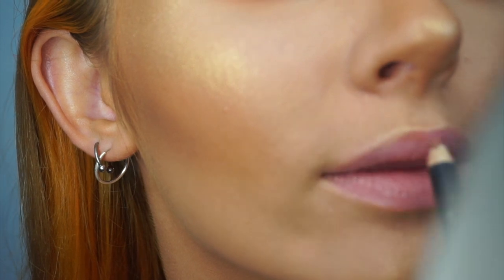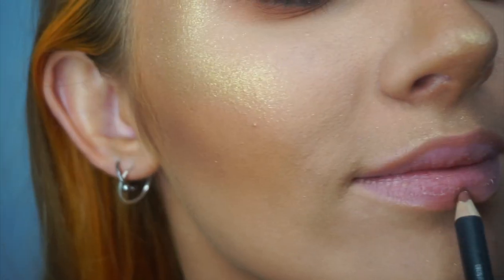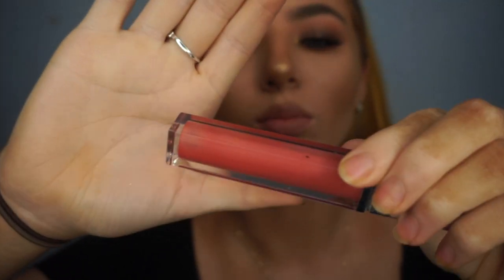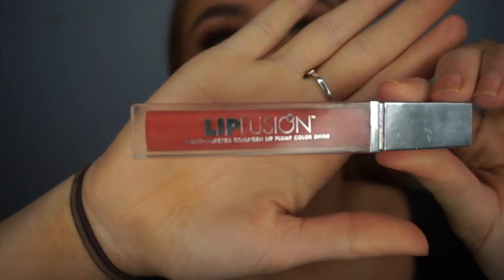MAC lip liner in Strip Down because it's my favourite. It looks really pink on camera but it's literally not. I'm using a lip fusion tingly lip gloss — I don't know where I got it from, but it's kind of the same color as Fenty's gloss balm. It's just a gloss — a gloss is a gloss!